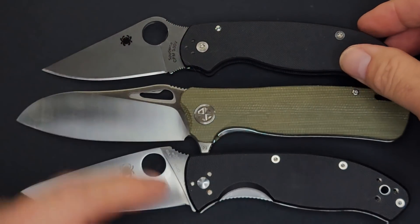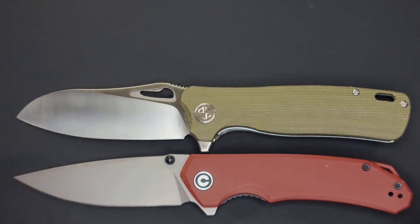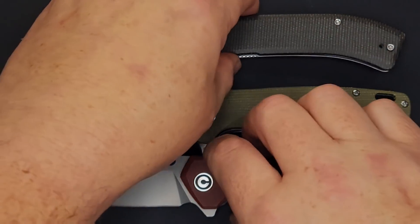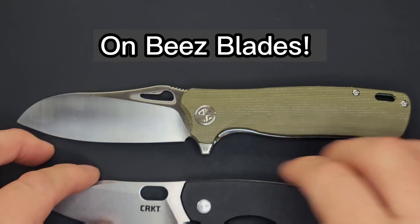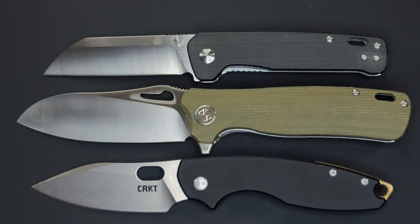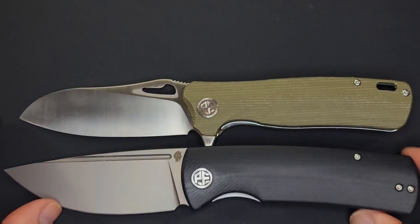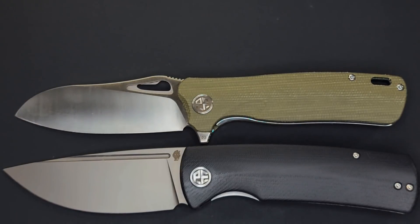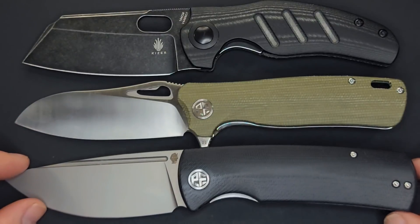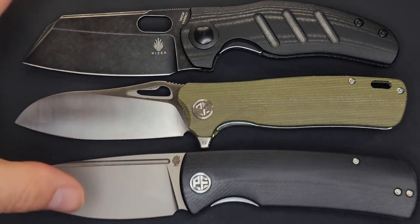Here is the Spyderco Tenacious, the Spyderco Para 3, and a couple of Civivis — here's the Civivi Brazen. It's a full-size knife and I'm really liking that blade shape. Here is the Civivi Riffle, the CRKT Pilar 3, and the ever-popular QSP Penguin. It's a little bigger than those. Here's the Petrified Fish Beluga and the Sheepdog full-size non-flipper. The Beluga is a big boy — the Bunta sits right in the middle as far as blade size goes.